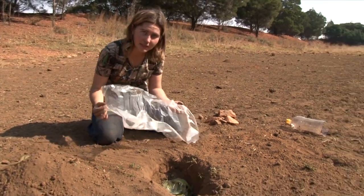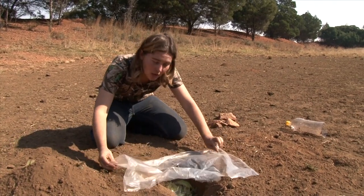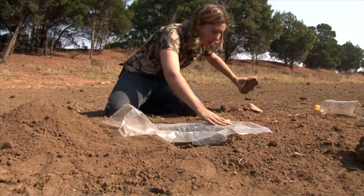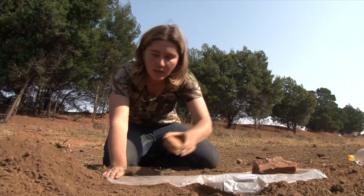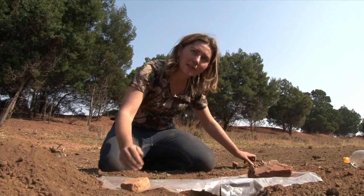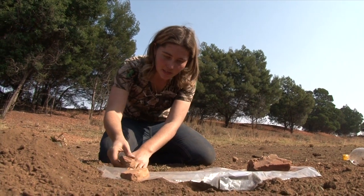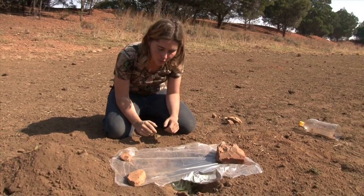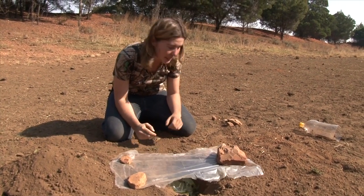What we're going to do now is just place the piece of plastic over the hole and anchor it with a couple of rocks that I picked up earlier. Together with the sun's rays and the leaves inside there, it will form nice droplets that will fall into the plastic.